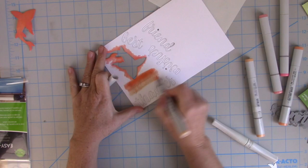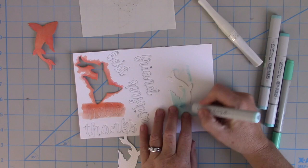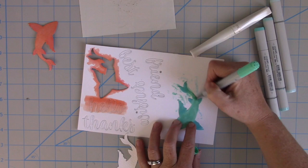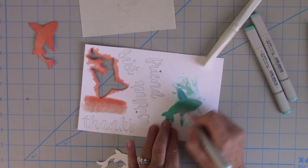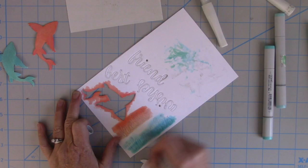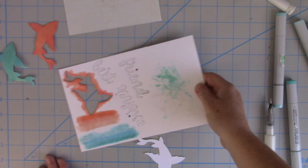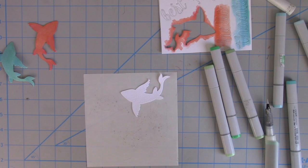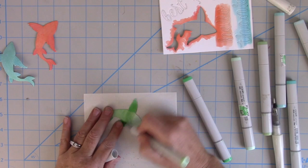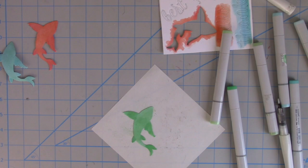I'm going to take a few of the colors I used for the koi and make a nice gradient of colors on one of the sentiment dies — I think I did hello as the first one. I'm going to do this same process with a couple of different color combinations just to show you that whatever markers or colors you like, you can coordinate your sentiment die cuts with your shape die cuts. This is a way to use your white cardstock and markers to create any color combinations you love. I especially love the gradient on the sentiment dies — it's so much fun. I've just created my own gradient sticker-backed sentiment die cuts. I'm going to do this once again in some greens and add that Wink of Stella for a nice shimmer.